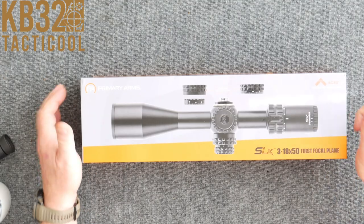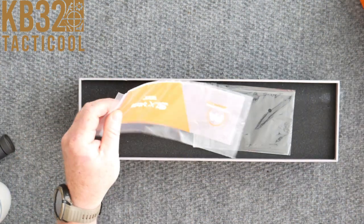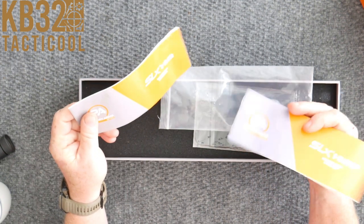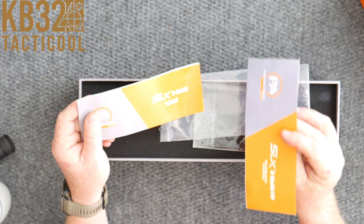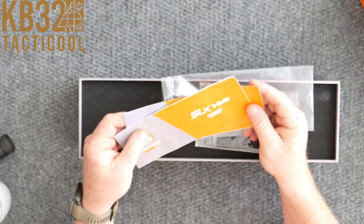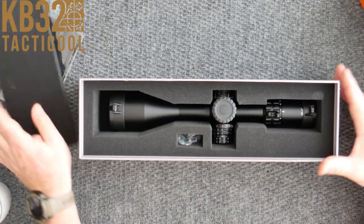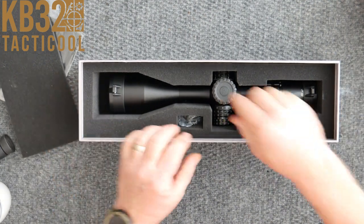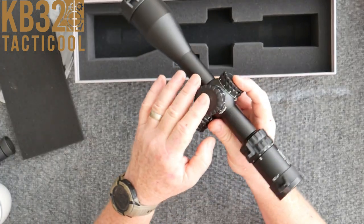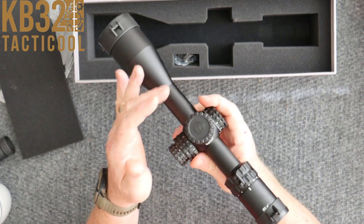Let's open the box up. It's really nice — you get the directions, and they have the PDF version on their website. You have two different instruction manuals: one is going to tell you how to use the Athena reticle, and I've done a lot of videos on that. And you get a nice cleaning cloth. Good protection in the packaging — it comes packed just like that.